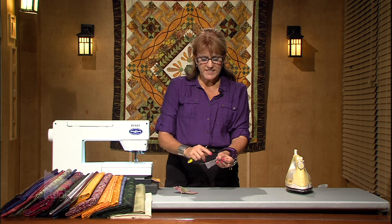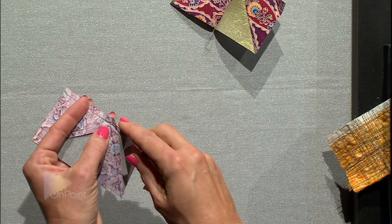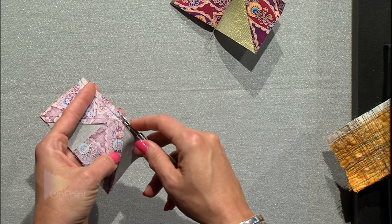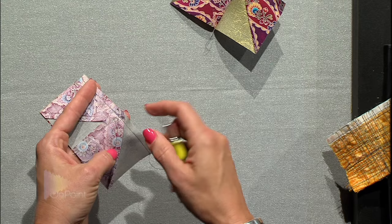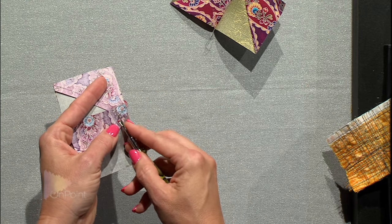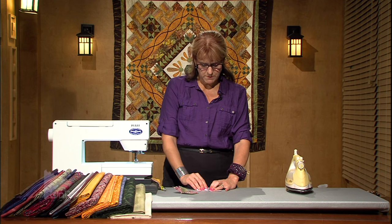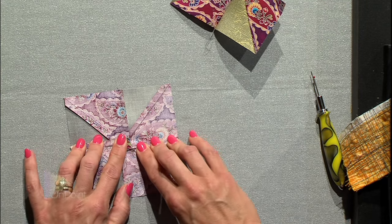Now when you sew it, sew right up to that pin, stop just before you get to it, take that pin out, and continue the seam. The trick to pressing this so that you get a very flat seam in the middle is to do the seam separating technique. That means you take out the last few stitches of this straight seam — I already did that here — then flip it over to the other side and again take out the last few stitches. Now when you press it, you'll be able to open up that seam and that will prevent a lot of bulk.